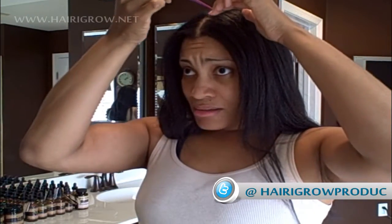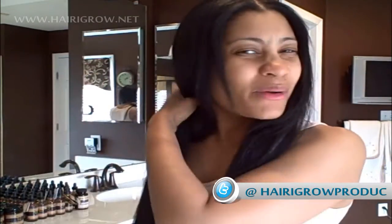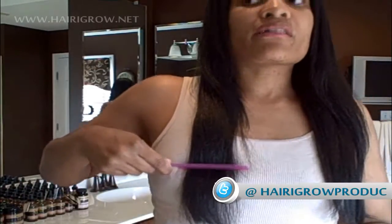First thing I'm going to do is take some of the length off. I'm going to start by parting my hair — it's already parted down the middle, as you can see. We're going to take it to about there — cut it to about there, take off a couple of inches. This is where I feel like it needs to be a little fuller, a little thicker. So we'll start here.